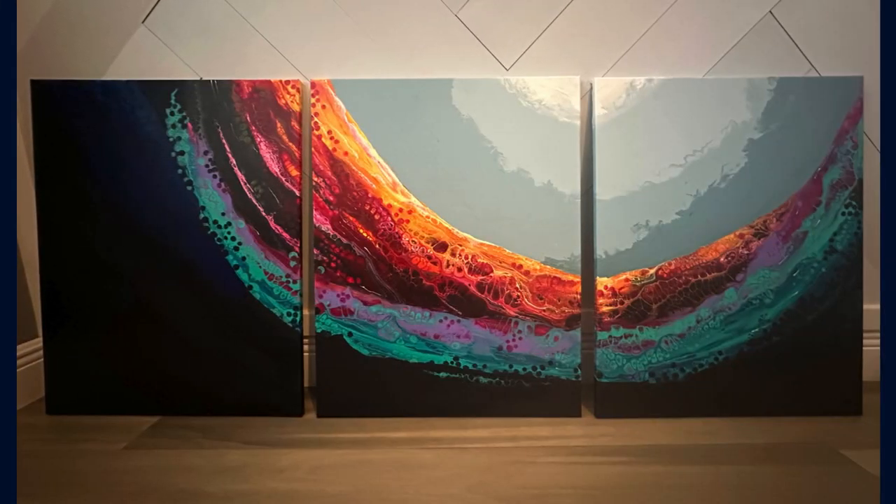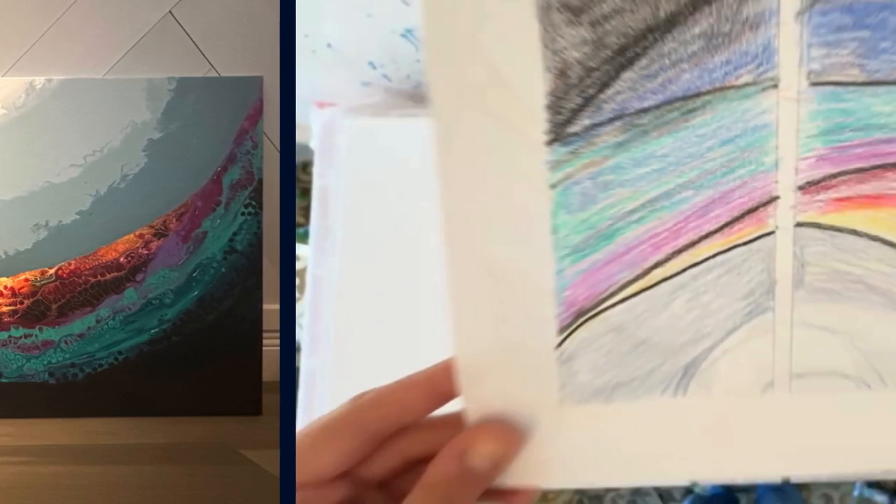Hey guys, it's Jenny with Art for Good. Today I'm super excited to show you how I created this three-piece art installation that I did for an office building. I have not done any kind of commercial art before, and usually the art I do is super colorful and playful. I created this piece in hopes that it would bring some color and movement to the space but still be a little bit corporate looking, so hopefully I achieved that.